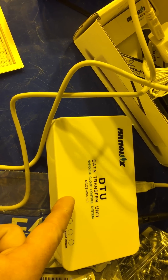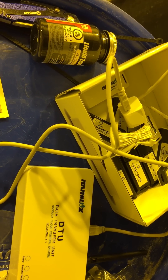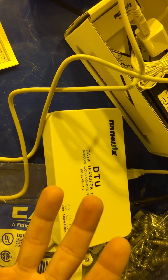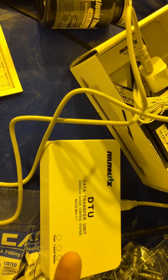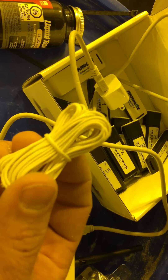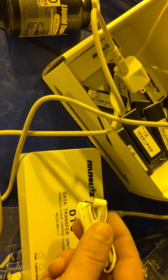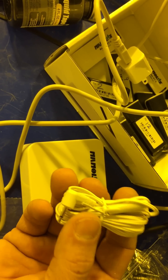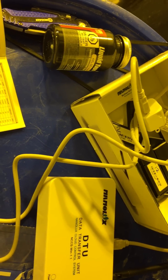Once everything is set up, all the time cycles and settings are stored directly into the DTU unit itself. You then take it, plug it into the wall, and mount it anywhere inside the room. It needs to be within 600 feet of a Wi-Fi source, but your computer doesn't need to be nearby. You only need the computer if you want to make changes. The probe plugs into the back and you run it in the middle of your room to monitor temperature for hot shutoff or dimming.